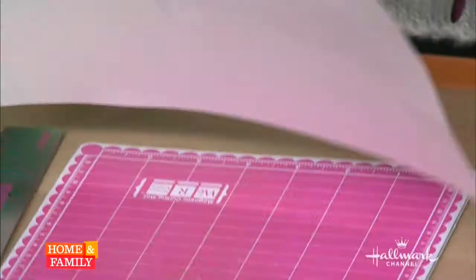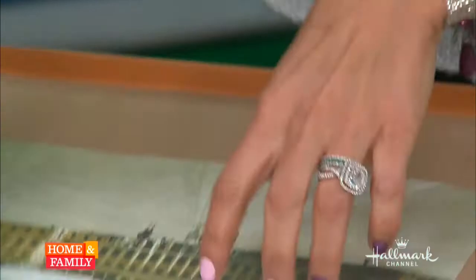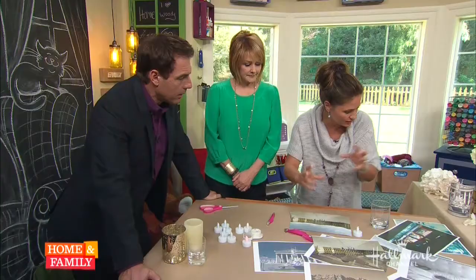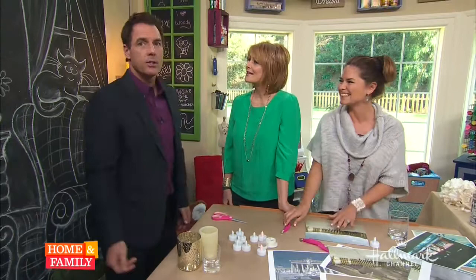The first step is to test your photo — wrap it around the candle glass and make sure the edges match so it's not crooked and fits well. It's like wallpaper: the end starts where the start begins. If they don't quite meet, you'll need to fudge it a little bit.